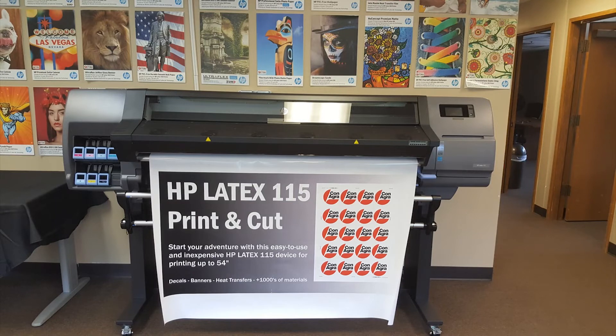That concludes the basic unboxing and assembly of your HP Latex 115 printer. If you have additional questions, please contact myself or the entire sales team at sales@uscutter.com regarding HP Latex or any of our other products. Thanks for watching and have a great day.